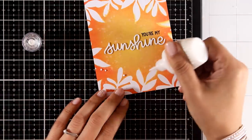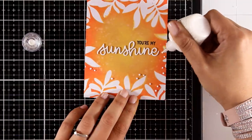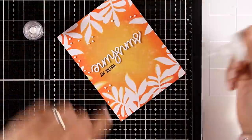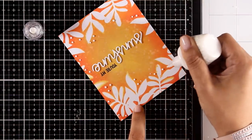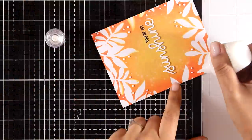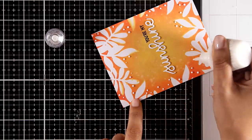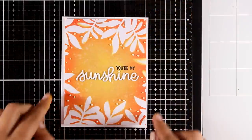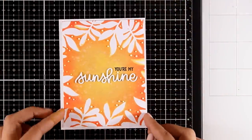Now I'm going to add some white Nuvo drops all over and around the leaves — these are not going to turn out white because the distress oxide ink underneath is going to react with the Nuvo dots and color them, which is exactly what I want for a really subtle look. I'm also going to use Nuvo drops to add the dot on the 'i' from the word 'sunshine,' then I'm going to add some foam tape at the back and stick that on top of a standard card.